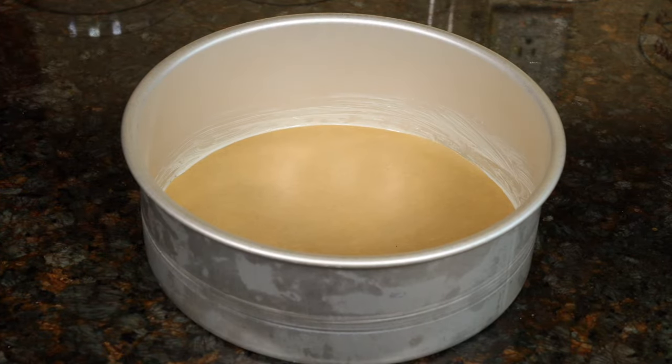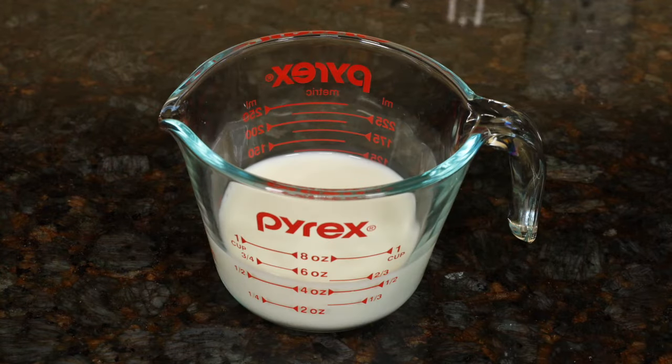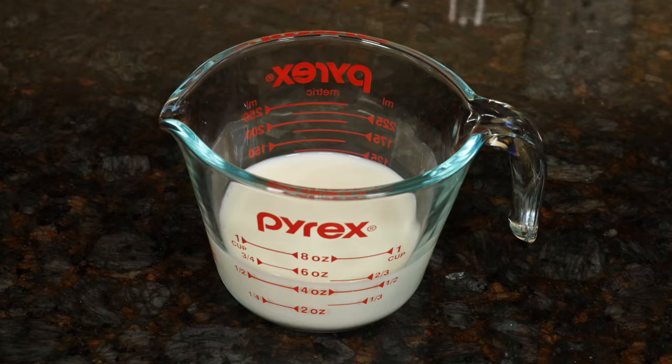We'll set the pan aside and I'll show you all the ingredients. I will list all of the ingredients and measurements right below. Generally, I use a buttermilk substitute for my cakes — it's just milk and either vinegar or lemon juice combined. You let that sit for a few minutes; it'll curdle a little bit and have the same effect in a cake as buttermilk.